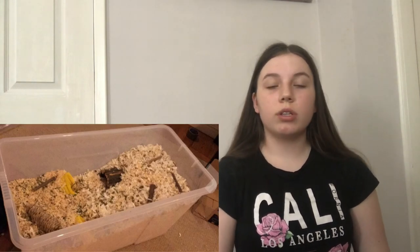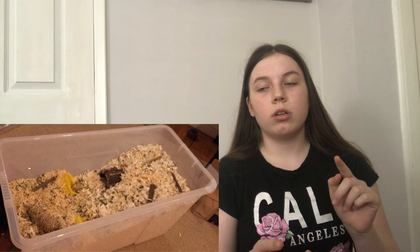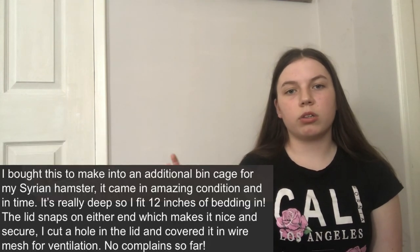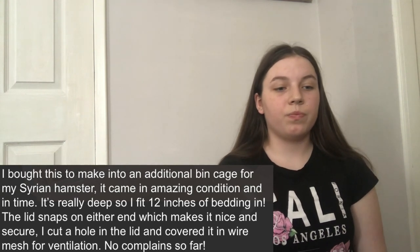The last cage is a storage box bin cage — there was only one picture of someone using it as a hamster cage. This will only be suitable for people in America with the 450 square inch minimum since this is only just around 500 square inches, which I still think is a bit small. But I like the length and depth. It has chews, hides, and the bedding depth is impressive — about 12 inches. I'd add a sand bath on the yellow tube so it has something underneath and won't collapse on your hamster.